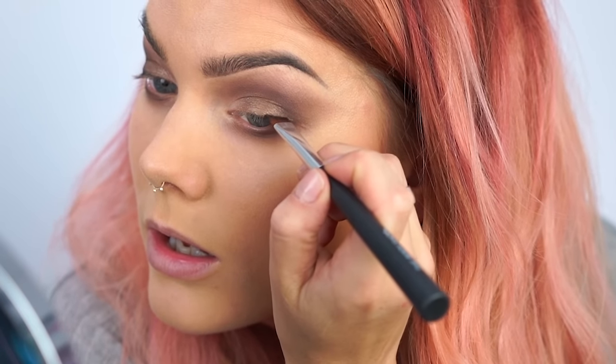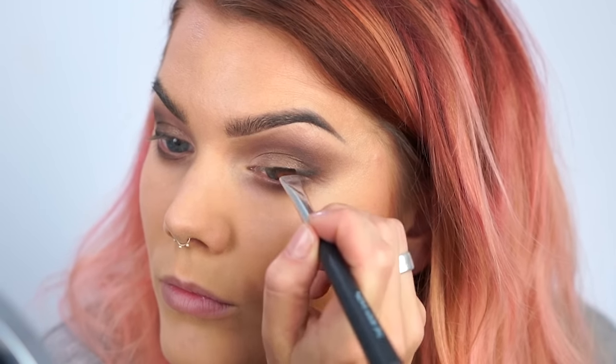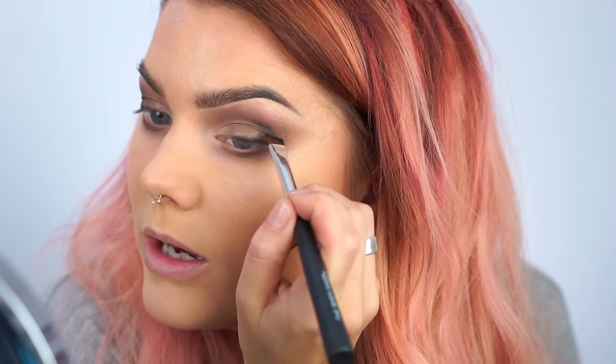I'm gonna use the black in this palette and do a little smudgy eyeliner very close to my lash line on my eyelids. Then I'm gonna go up to my crease again and add some black there as well to make the makeup more intense and to create more of a 3D effect.